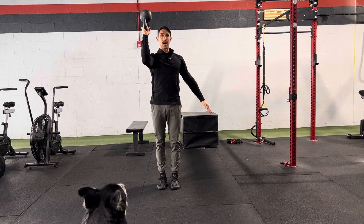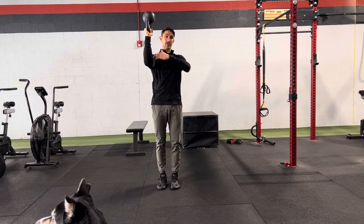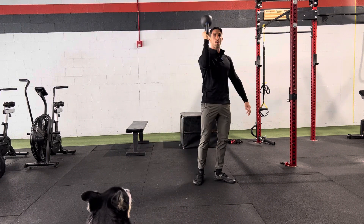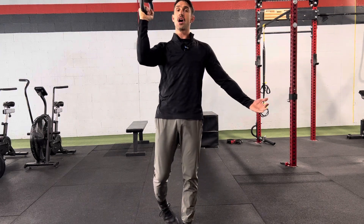Typically want my elbow a little higher, so I want about a 90 degree angle here and here — so 90-90. And then you'll just be walking with this kettlebell, going down and back about a hundred feet.